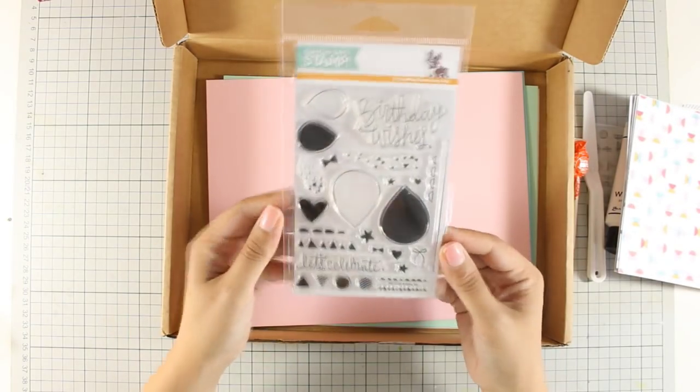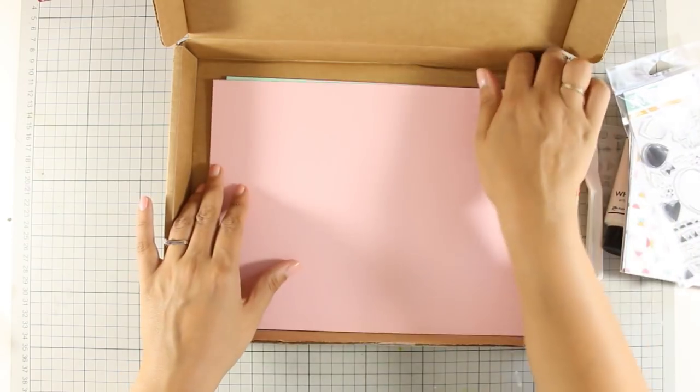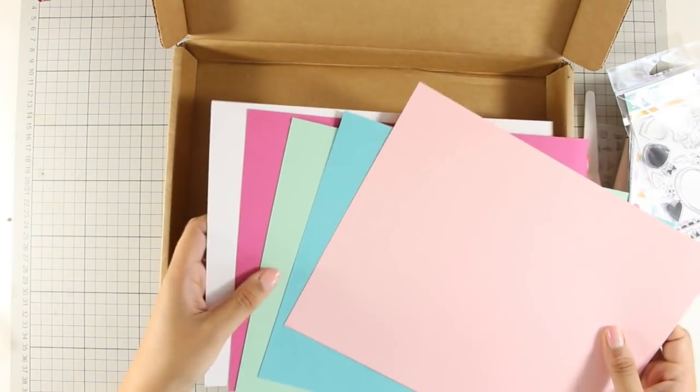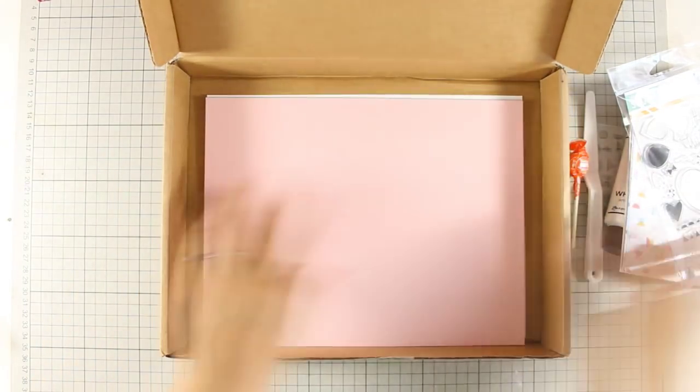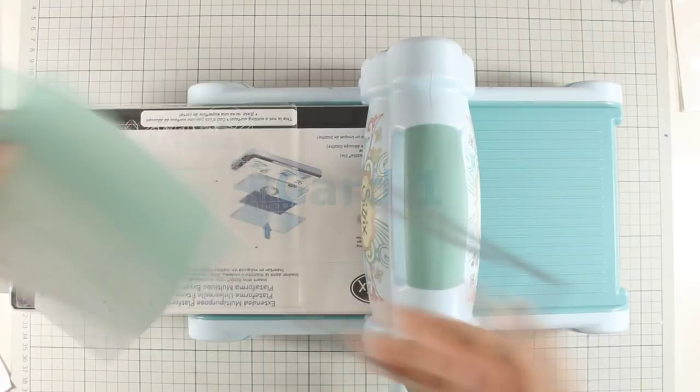As always there is a clear stamp set. This is birthday themed with balloons, little hearts and bits and pieces, and finally there is cardstock in different colors that match perfectly your pattern paper. Today I am going to create three different cards so I can give you ideas and inspiration on how you can use the kit.